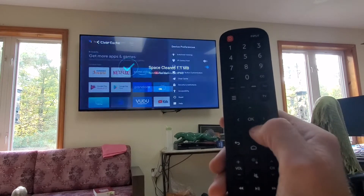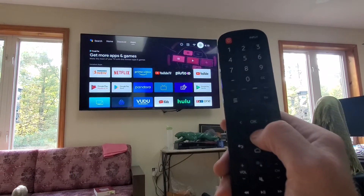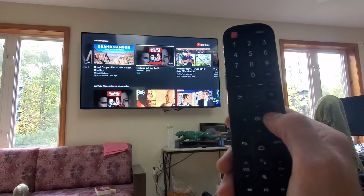Once it is done, push OK, return to your home, and then you should be able to continue watching TV without any lag.